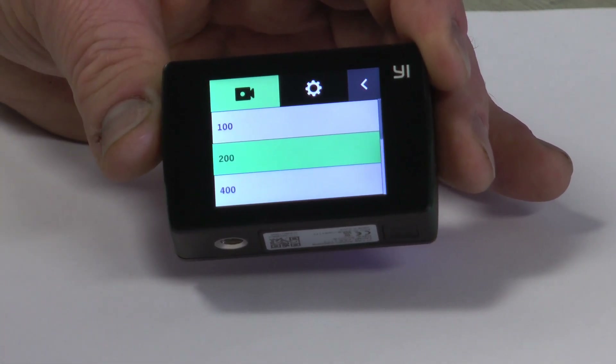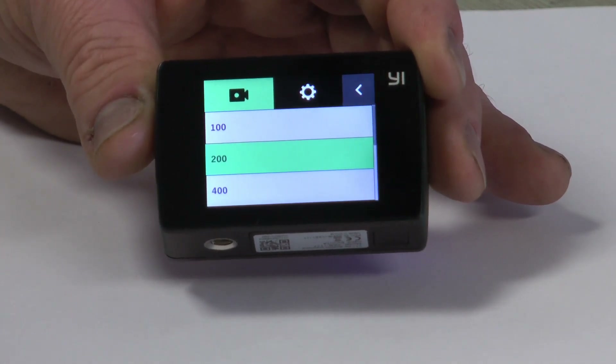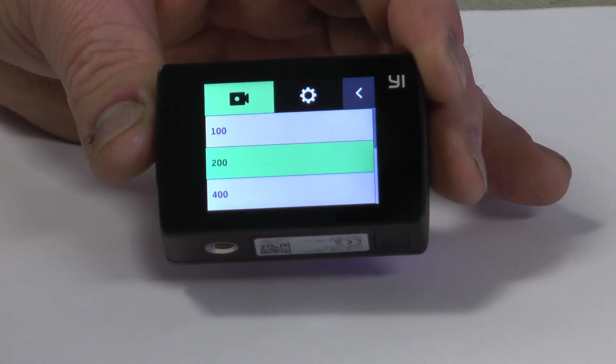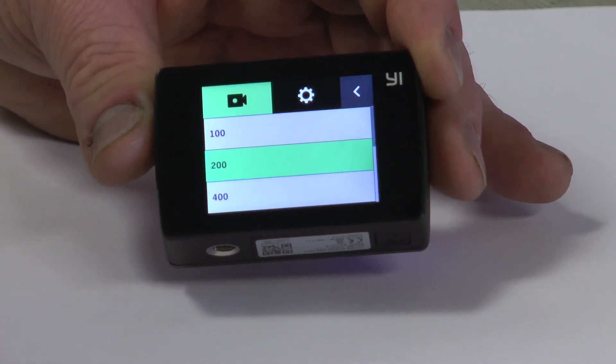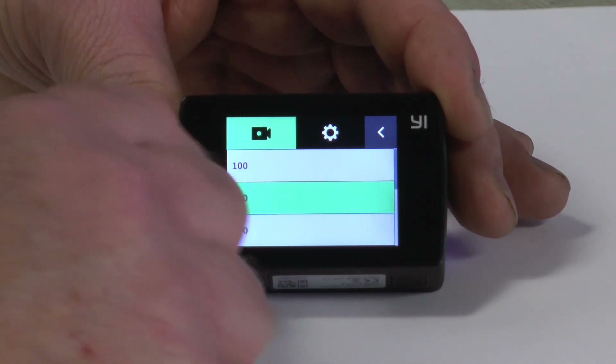So you do have to adjust this, especially if you're indoors and having a little problem with the lighting — it may be a little too dark for you. You go into your ISO setting and I'm going to show some examples of what that will do for you.